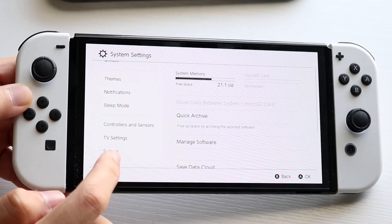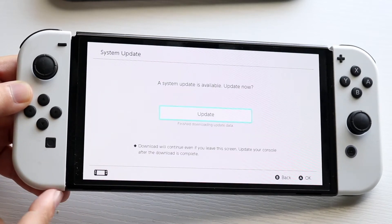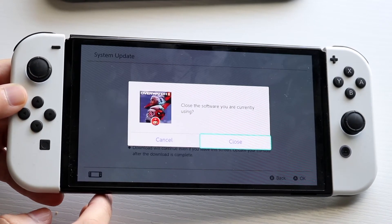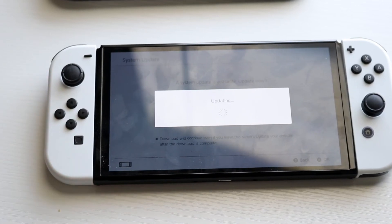Finally, if that still doesn't work, you can go into your system settings and click system update to update your console. That will pretty much fix a lot of issues too. So those are the main ways to resolve the microSD card not being detected on your Nintendo Switch. If you have any other thoughts or questions, let me know in the comments below.